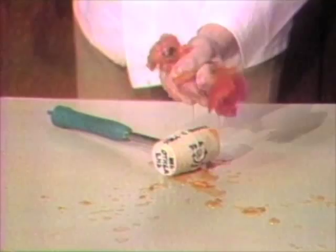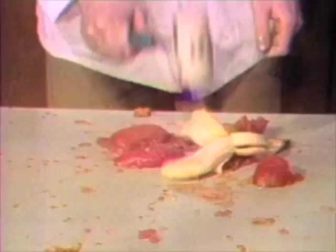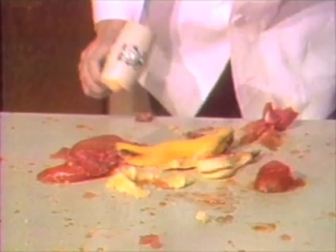Ladies, why squash tomatoes the old-fashioned way? Squash-O-Matic uniformly squashes whole, firm tomatoes like magic. A turn of the Squash-O-Matic, and you're set to squash bananas just the way the kids like them.